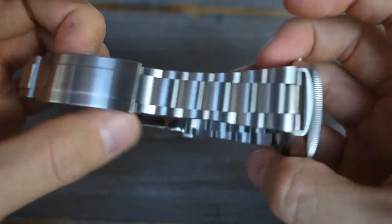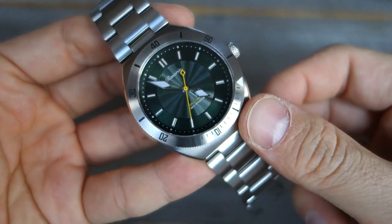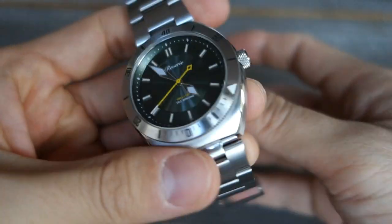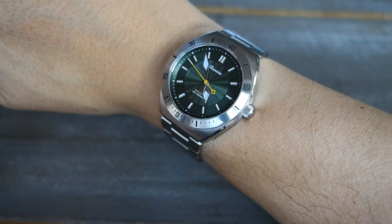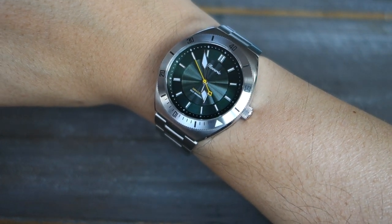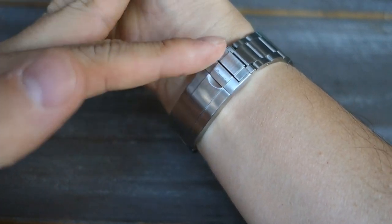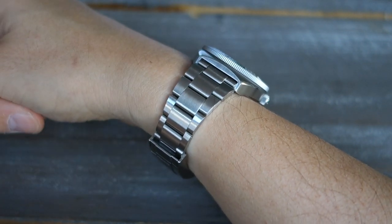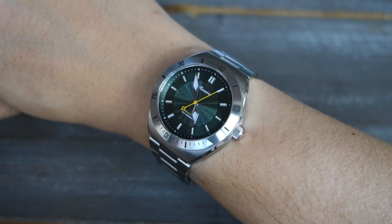Production models will also come with an EPDM rubber strap — a tougher, heat-resistant rubber — along with a refined adjustment tool. Here it is on the wrist: the Reverie Diver on my 17cm wrist. At 11.8mm thick, it sits quite slim on the wrist.